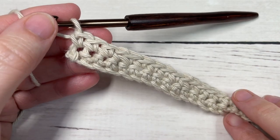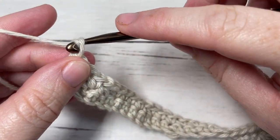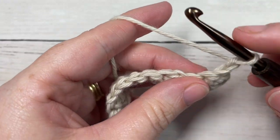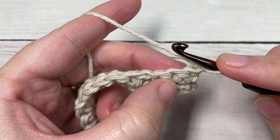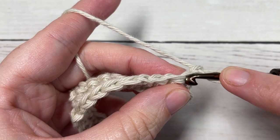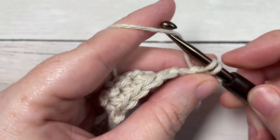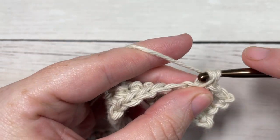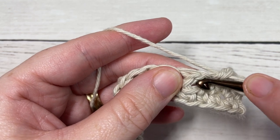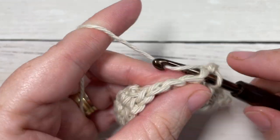At the end of Row 2, after working a single crochet in each of your final three stitches, chain one and turn your work. For Row 3, we're going to work a single crochet in each stitch and chain one space all the way across. Single crochet into each of those first three stitches; when you come to your chain one spaces, simply insert your hook under that chain stitch into the space and work your single crochet. Continue all the way across.